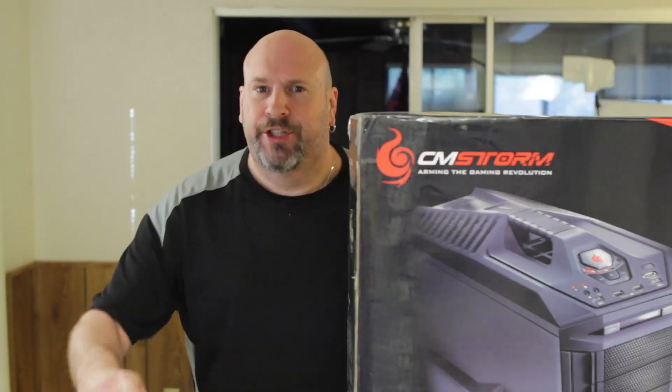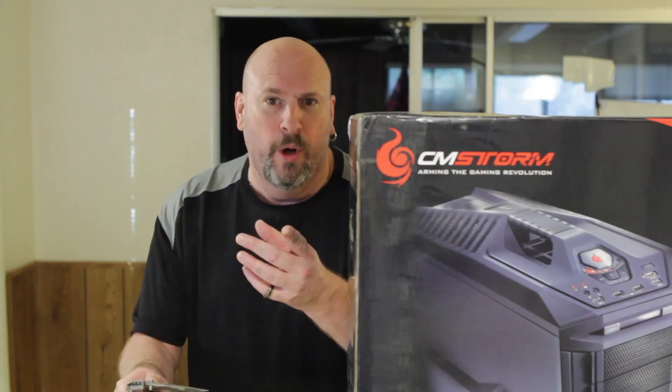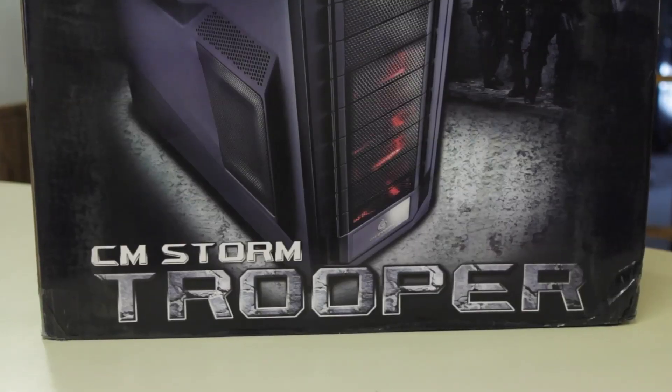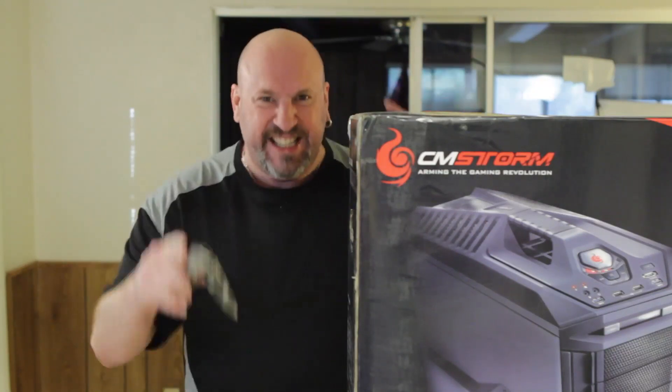I like this case and you'll like it too. It's under $200 and it's really cool. So as we wait for the trooper to attack, it's time for the unboxing so you best get back.